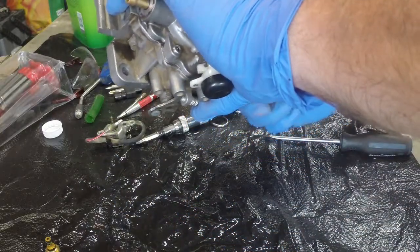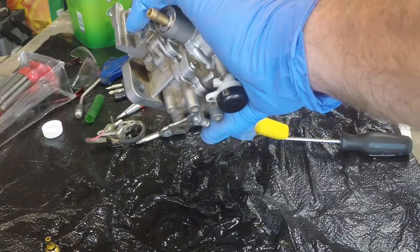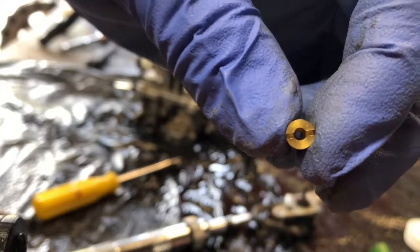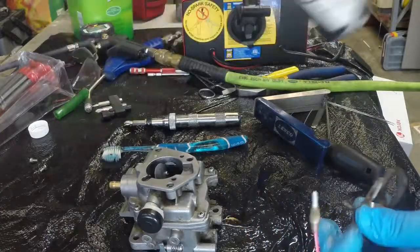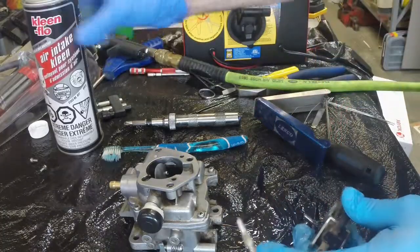You can see now it's not clogged. This guy's got some rusty action on it.